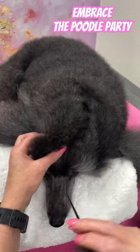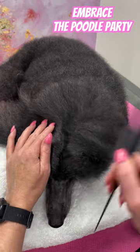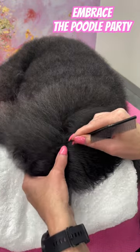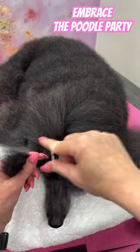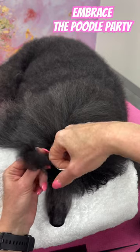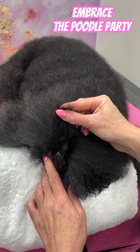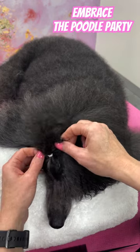Use the tail end of the parting comb to part down the middle of your poodle's top knot, creating two sections of hair. Then section off another part of hair, creating a square at the front of the top knot. Use a poodle band to tie back the hair you've just sectioned off and gently pull back the hair with your fingers to release tension around the eye area.